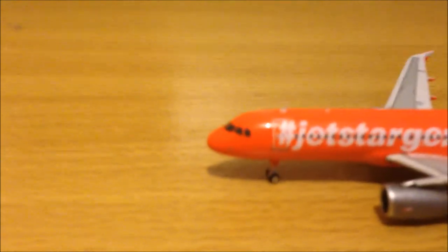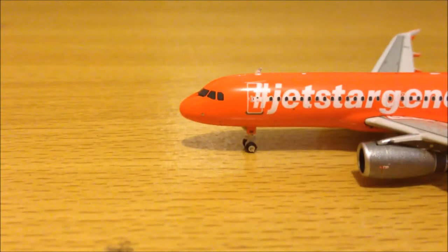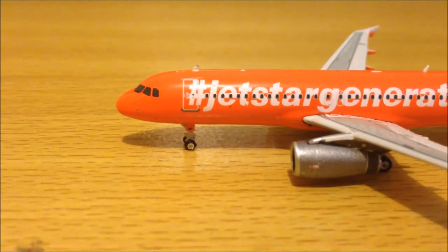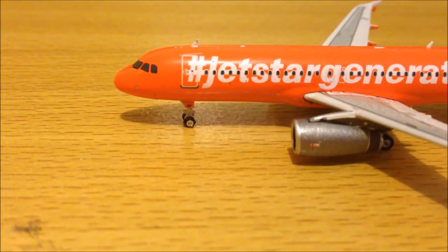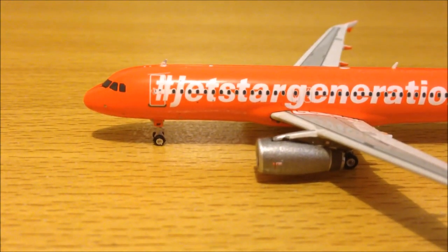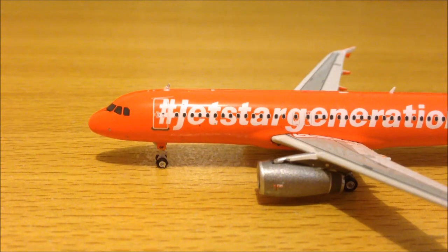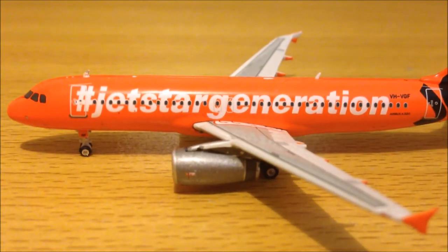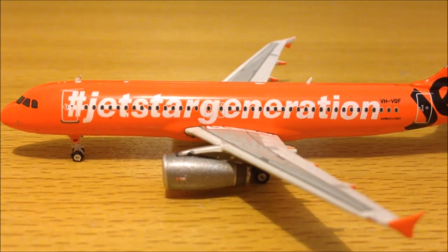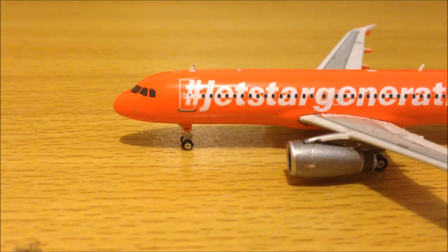We'll start at the front — the front wheel, the cockpit and cockpit windows, the nose wheel with the letters. I'm pretty sure they have GF, the last two letters of the registration. There's one of the antennas on top, and the hashtag Jetstar Generation titles on this side of the fuselage, by the first cabin door.